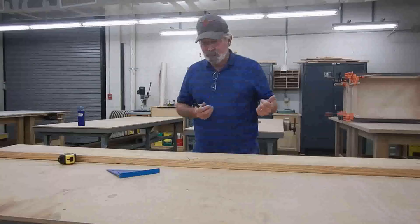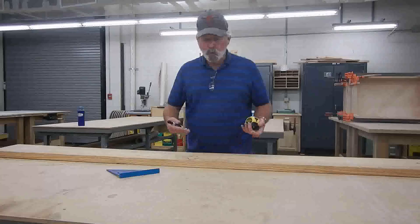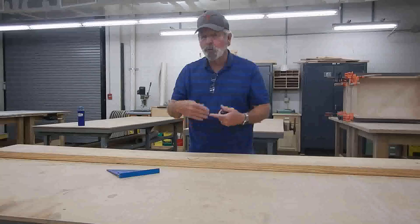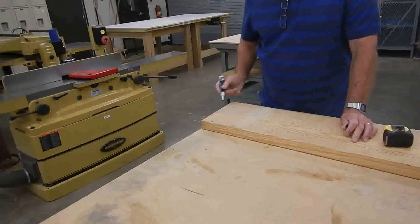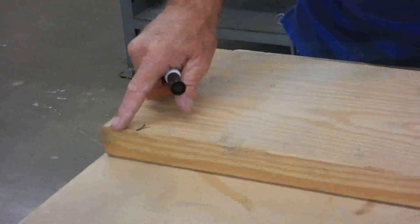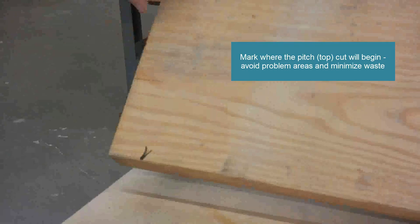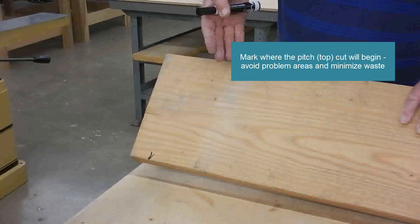It doesn't matter whether you work from left to right or right to left — there are advantages and disadvantages to either. I'm right-handed, so it's easier for me to work from right to left, and I work on the bottom side of my rafter, keeping the top side away from me. I'll start over at the far right side and make an arbitrary mark towards the end, as much as I can, because there are some checks and cracks in this board. When I put my pitch cut — my top cut — I'll be moving away from those cracks.